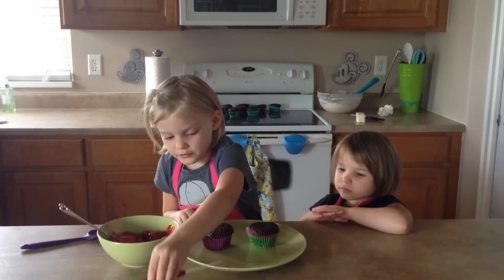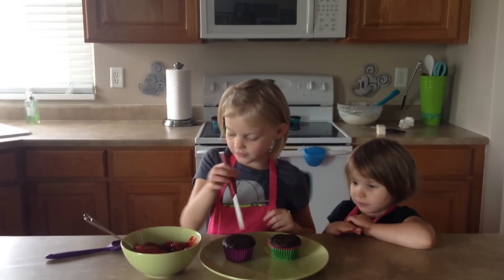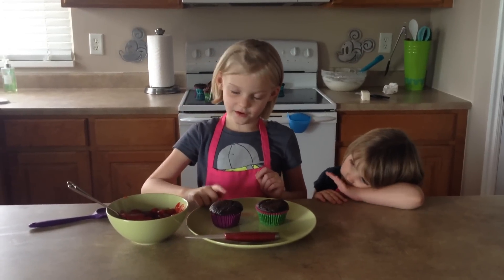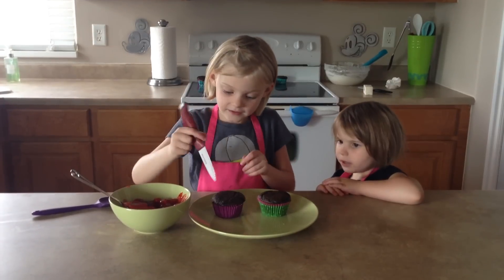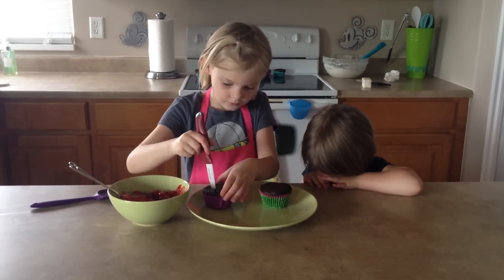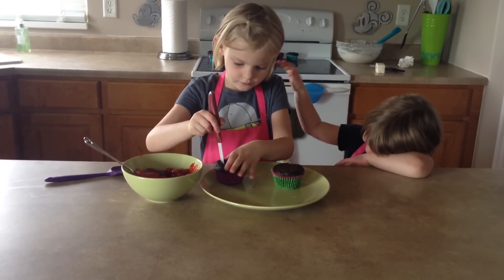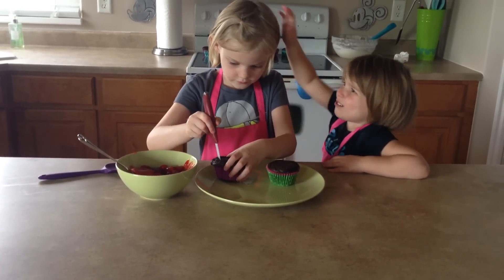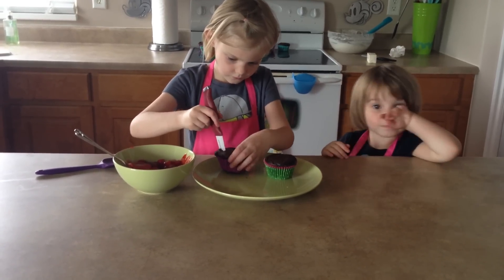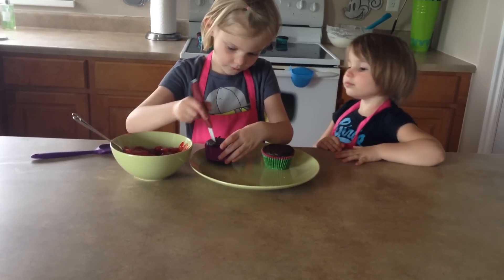Now we are going to put our cherry filling in our cupcakes. Can I do mine? No honey, it's a sharp knife. Cory is cutting a little divot out of the center of each cupcake.